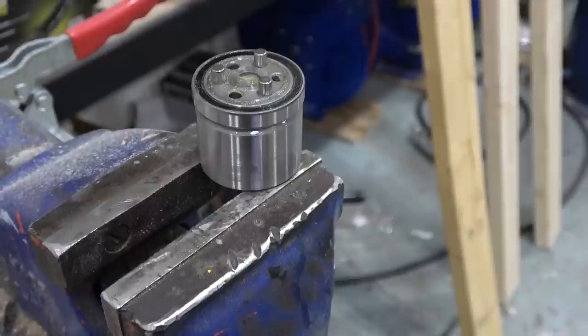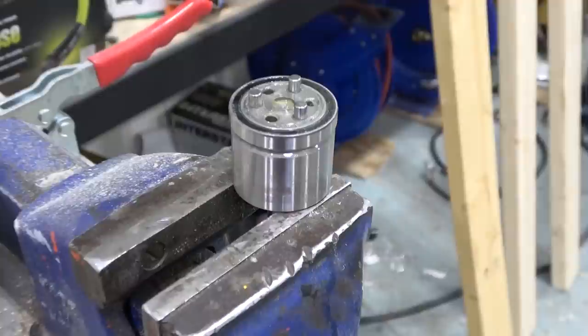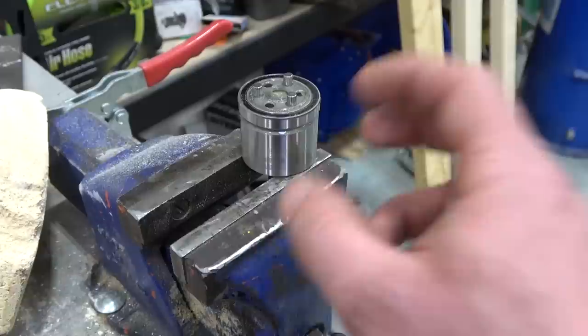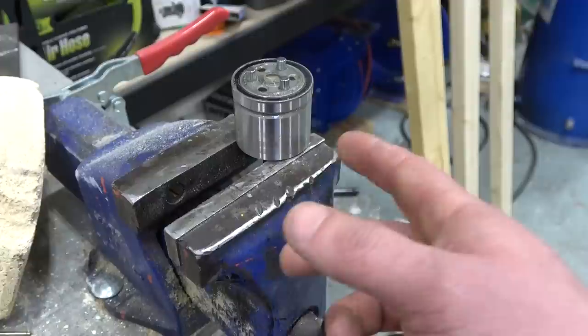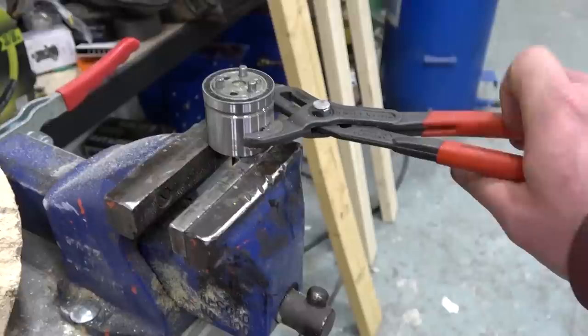Why would they go through the expense of hardening that component? It's got to be to mitigate damage done by cavitation. Cavitation is where the pressure inside the fluid drops so low that it turns from a liquid to a vapor. That's not what causes the damage — it's the implosion of those microscopic vapor bubbles. They implode supersonically and take a tiny chunk of metal out every time they implode, and over time that creates damage. You see that in diesel engine liners; you see that on boat propellers.